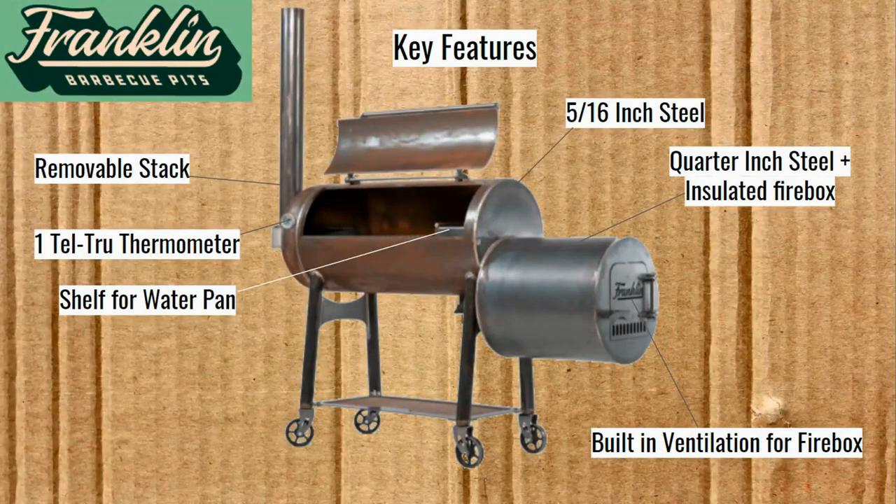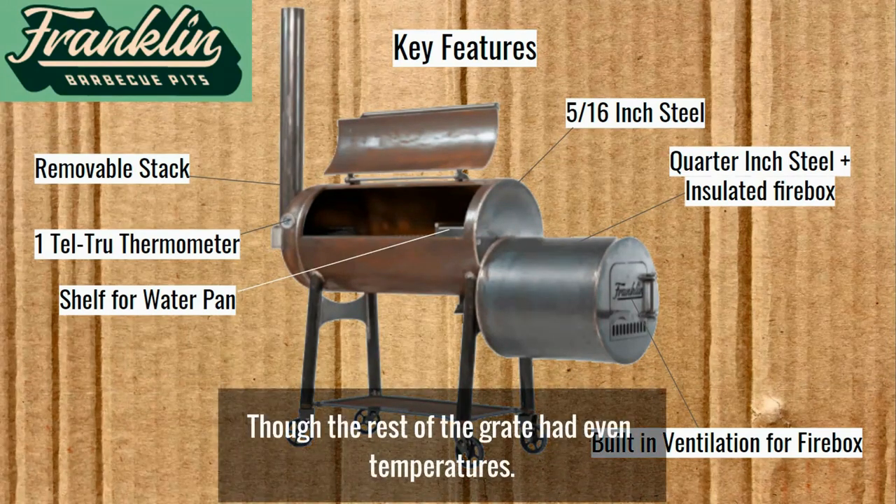Jeremy Yoder did his biscuit test on this pretty recently. And even though you have that water pan shelf, the space right there next to the firebox — next to the shelf — still burnt his biscuits.